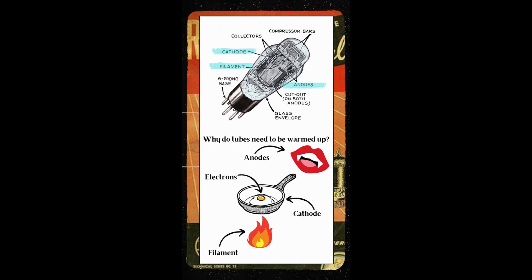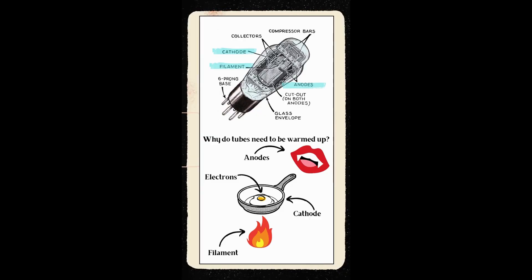Or in reference to our example, we have to take the time to build the fire so it can heat the pan that then cooks the egg, making it safe to eat. If we do not give the cathode adequate time to heat up, then the electrons — or the egg — will not cook properly.